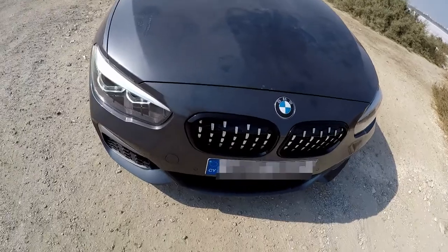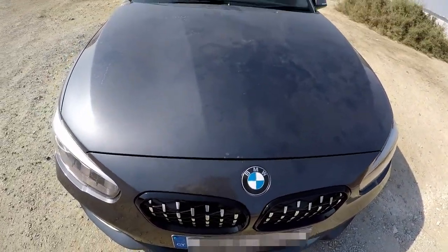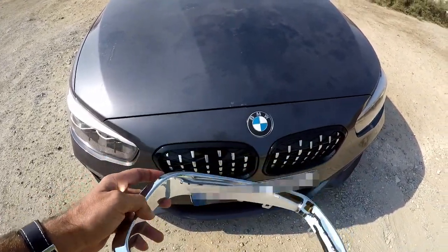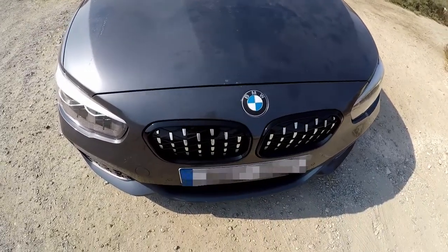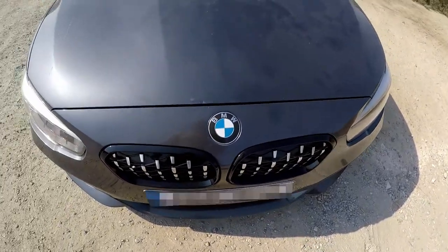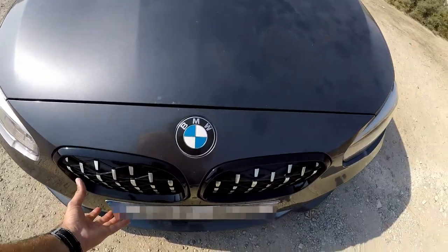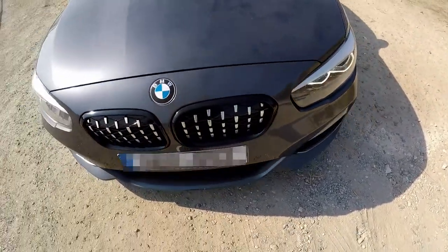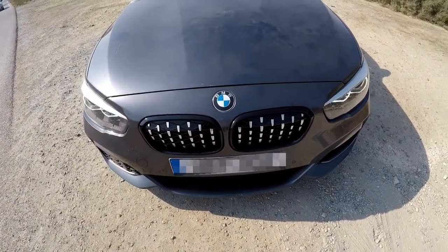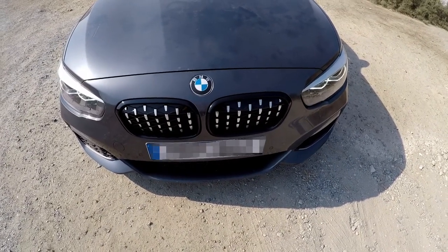One thing to point out — these are the OEM surrounds. It came with chrome surrounds but I didn't like them, so I kept the OEM ones. These trim pieces didn't match up very well to the Chinese grill either, and the grill itself isn't clipped everywhere on the bumper.